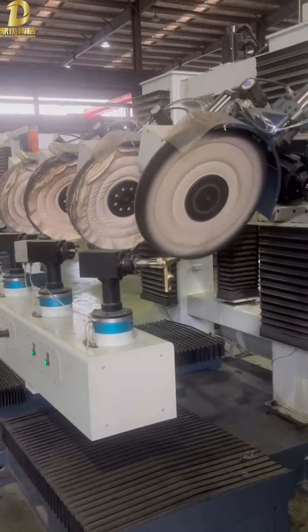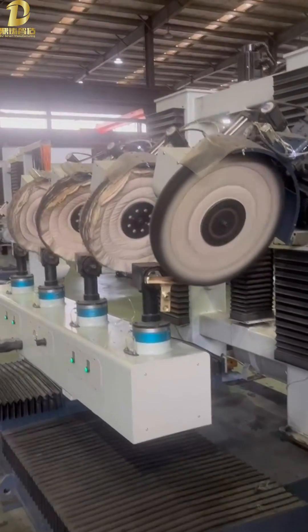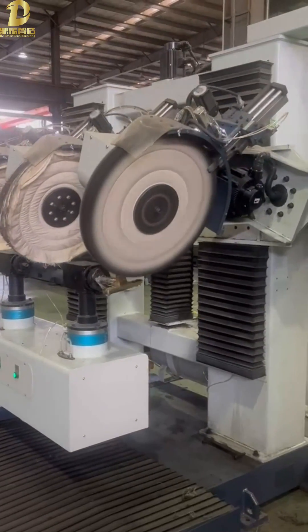When the outer diameter of the cloth wheel is reduced, the system automatically increases the speed and compensation.